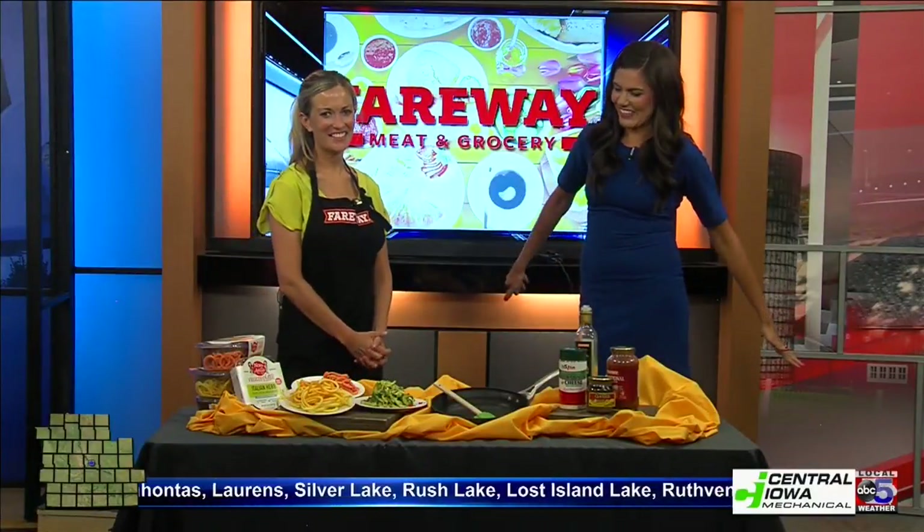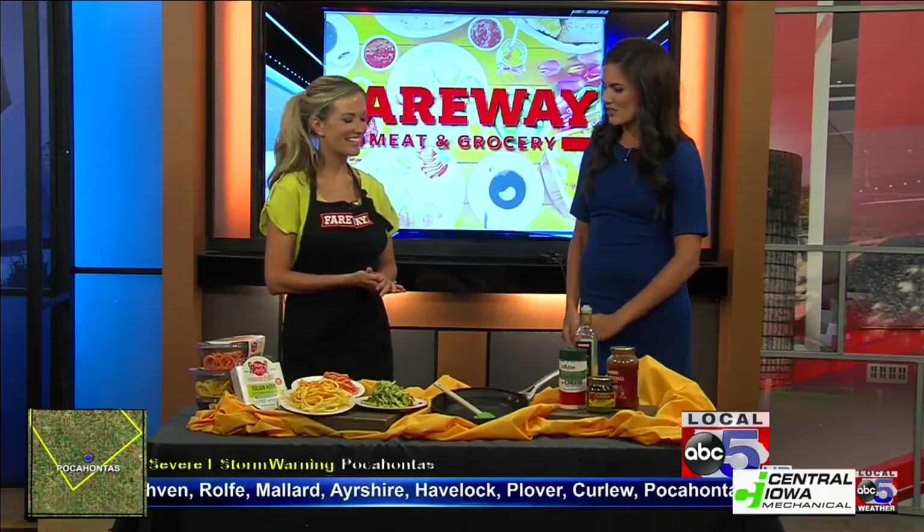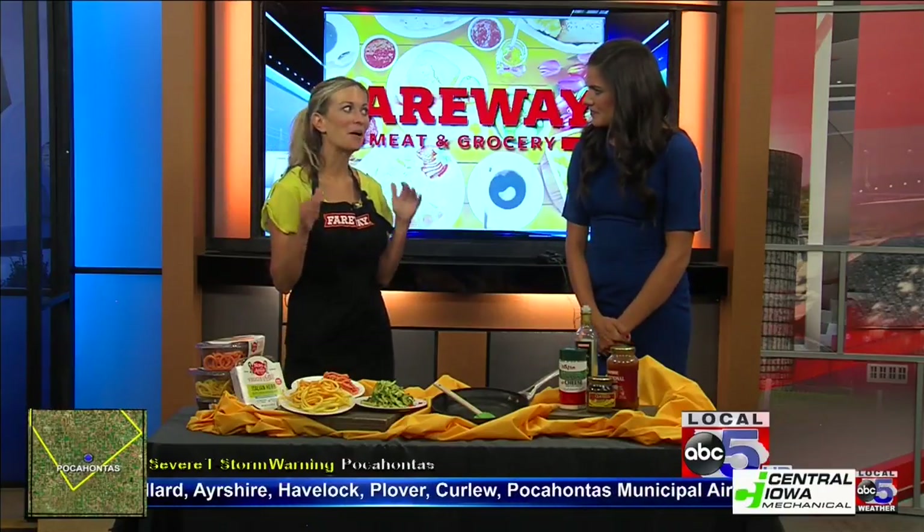Welcome back everyone. We are joined now by Caitlin Farron, who is with the Fairway Dietitians. Caitlin, thank you so much for being here. We are making something that's really fun to say, if nothing else today, and that is zoodles. These are really fun and it's something I want everyone to try at least once this summer.